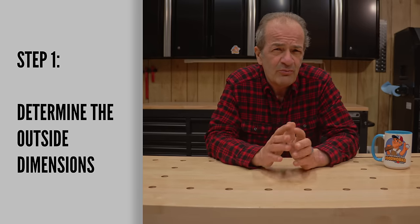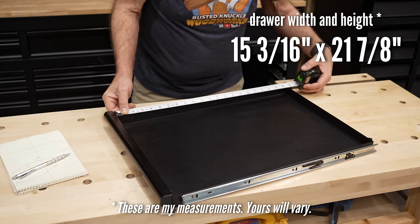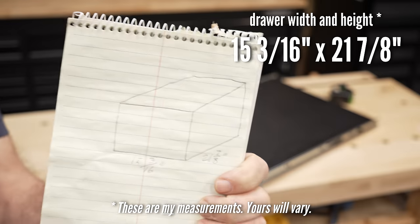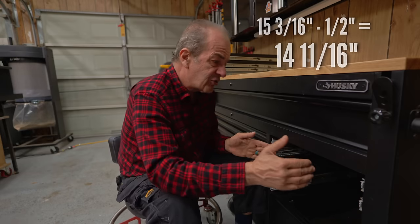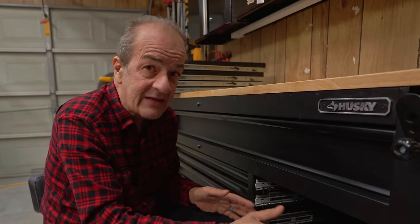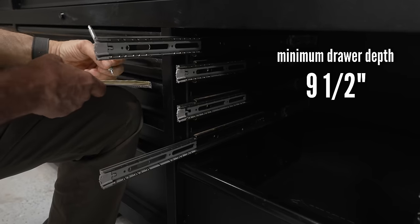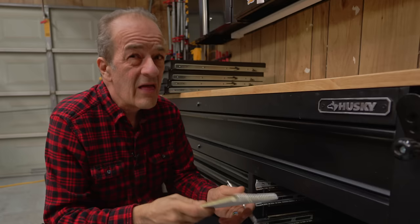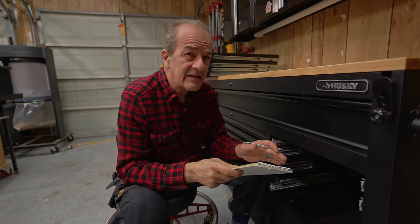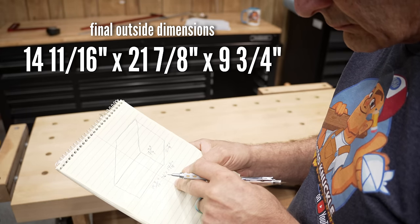The first thing I did was remove one of the existing drawers and carefully measure its outside dimensions. This drawer is 15 and 3/16ths wide by 21 and 7/8ths long. When building the new drawer, the trick is to make it a half inch narrower — so 14 and 11/16ths. Then I removed the rest of the drawers and measured from the bottom of the lowest slide to the top of the highest one, giving me the minimum depth I needed. That distance was 9 and a half inches; I went with 9 and 3/4 for a bit of wiggle room.